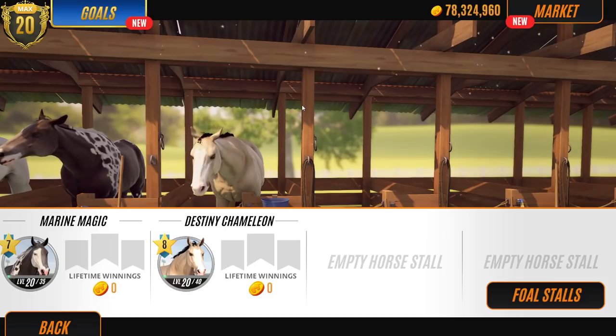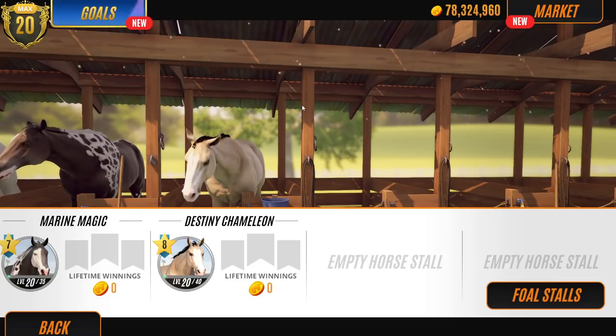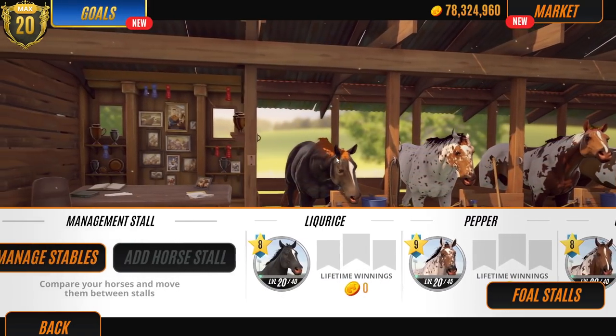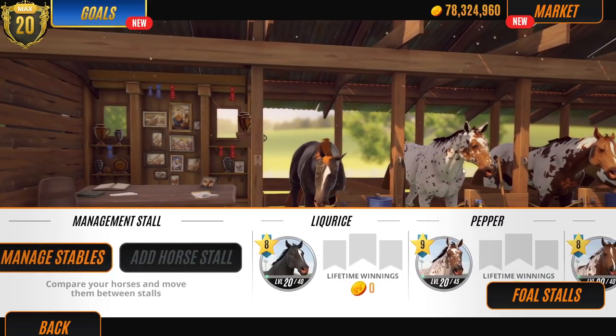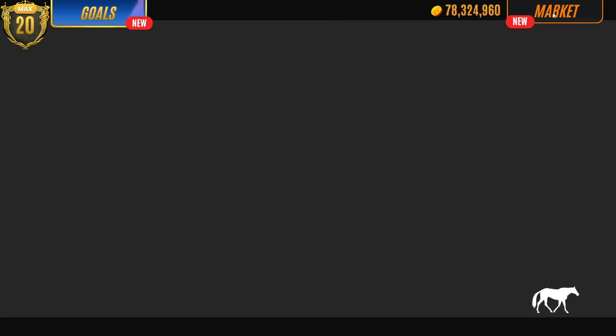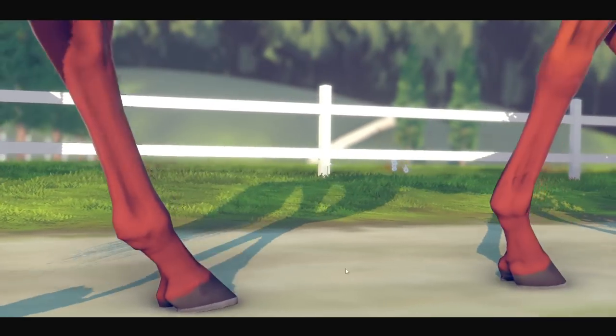Today's video is suggested by Rhianne Kulder and it's to breed chestnuts. Looking at this stable block we have no chestnuts apart from Licorice's hair which is like on fire. So we're going to go buy — I think we'll just get chestnut mares.